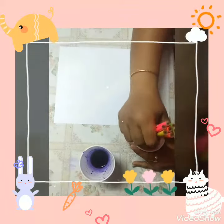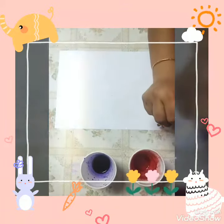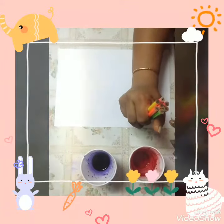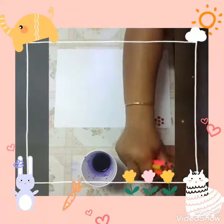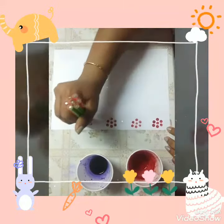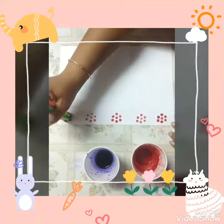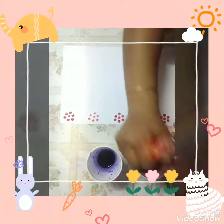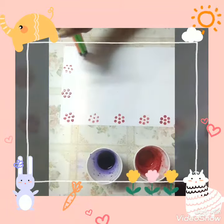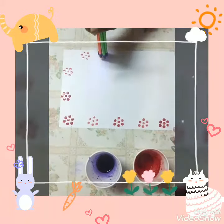First we'll take red color and start making borders with the stamp like this. Go slowly and press it properly. Take more color when required.